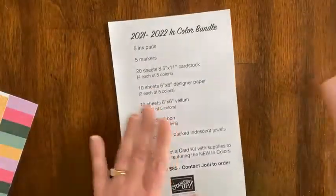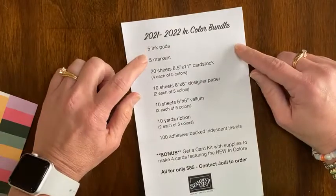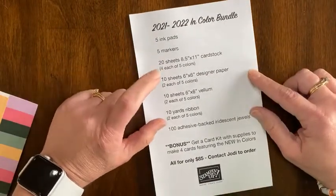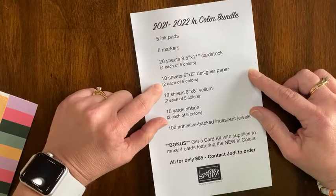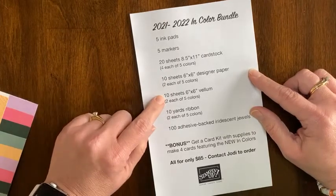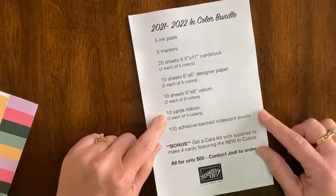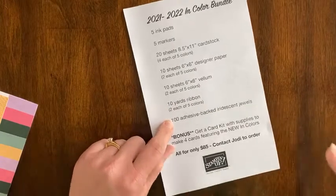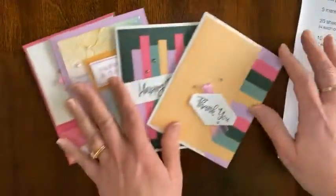Just as a quick review: you get five ink pads, five markers, 20 sheets of 8.5 by 11 cardstock, 10 sheets of 6 by 6 designer paper, 10 sheets of 6 by 6 vellum, 10 yards of ribbon, and 100 adhesive-backed iridescent jewels.